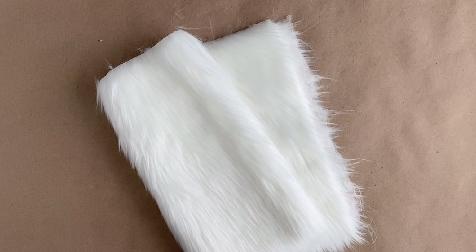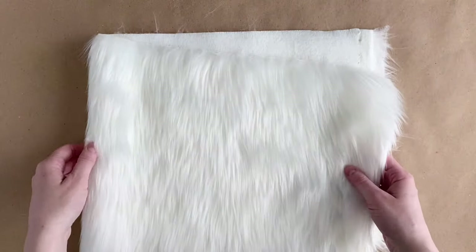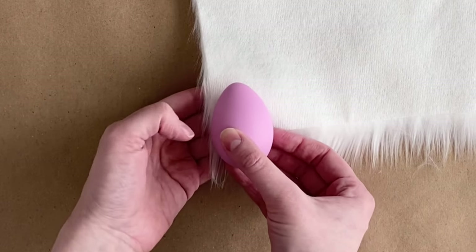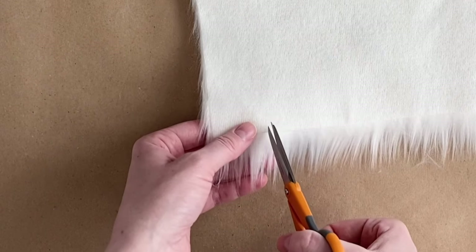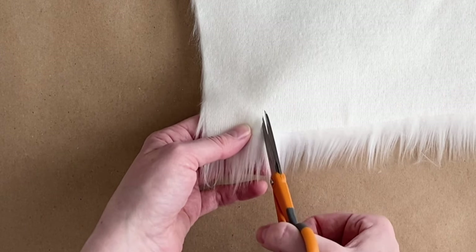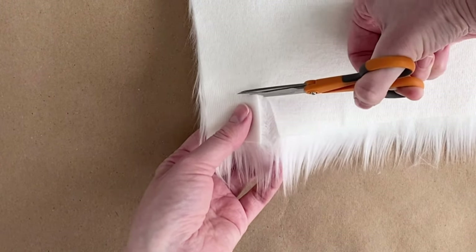Next we're going to cut a beard from fur. You might be able to find pre-cut fur at your craft store near the felt, but it's actually a lot cheaper to buy it by the yard. I bought a fourth of a yard of this white fur from Hobby Lobby for just a few dollars and it will last me for many more projects. Roughly measure the width of your egg to see how wide to cut the beard — I cut mine about one and a half inches wide. If you've never cut fur before, you're actually going to cut it from the back, only cutting the rough backing part and not the actual fur hairs. This keeps your fur intact and reduces mess, though you'll probably still end up with fur on your craft table and clothes. You can cut your beard as short or as long as you want — about one to one and a half inches high is good.